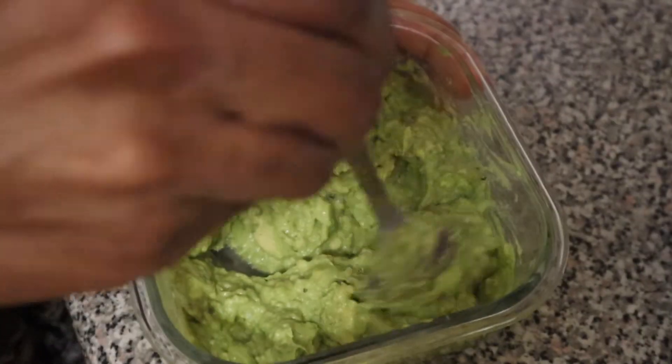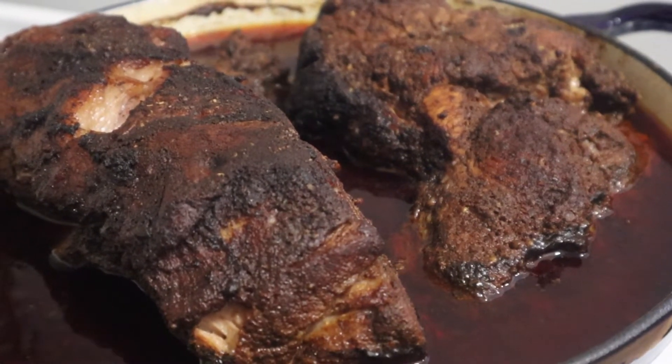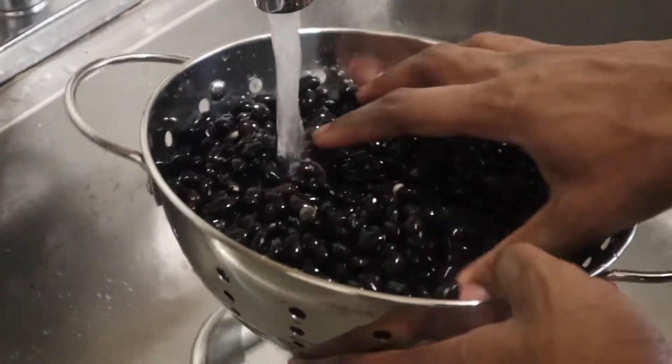If you're going to make this the night before, get some plastic wrap and cover it directly on the avocado, then pop it in the fridge. This is what our meat looks like once it's done cooking — it's been in the oven for three hours. We're going to take the meat out and put that beautiful sauce to the side.